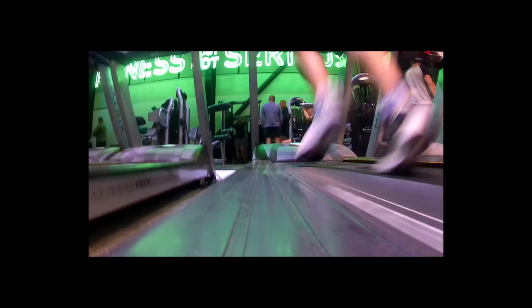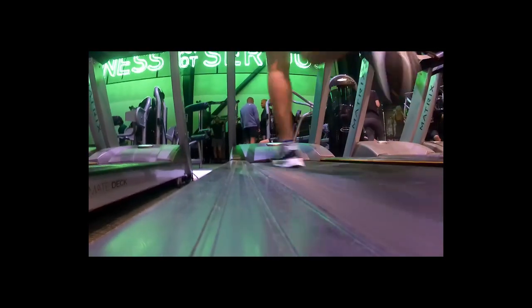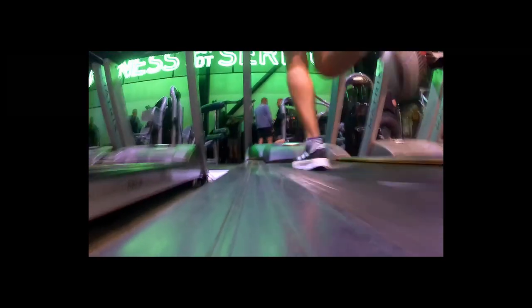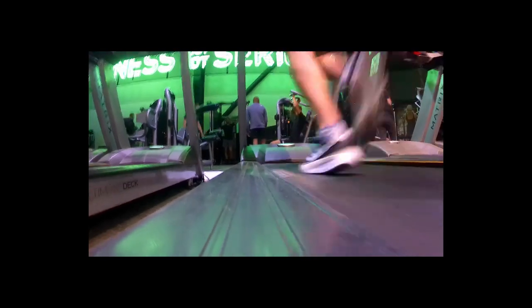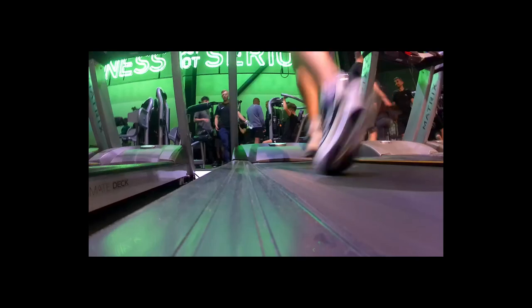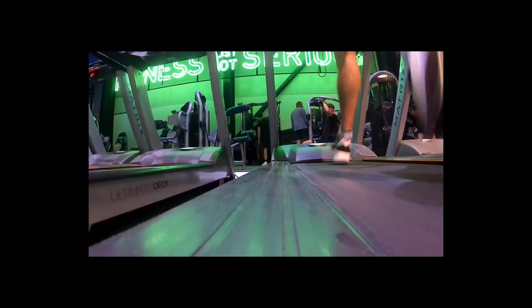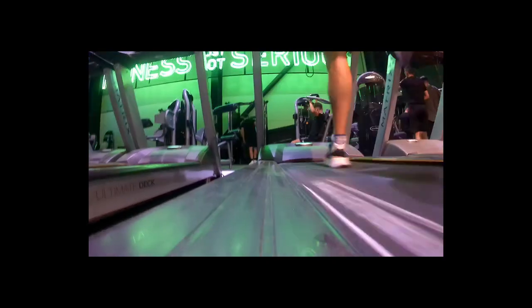So as you can see from the footage, I'm pretty happy with the way that my feet are impacting with the treadmill. It appears to me that I'm landing on my midsole and there doesn't appear to be any kind of heel striking within this video. This gave me great analysis into my running style and how it works best for me.